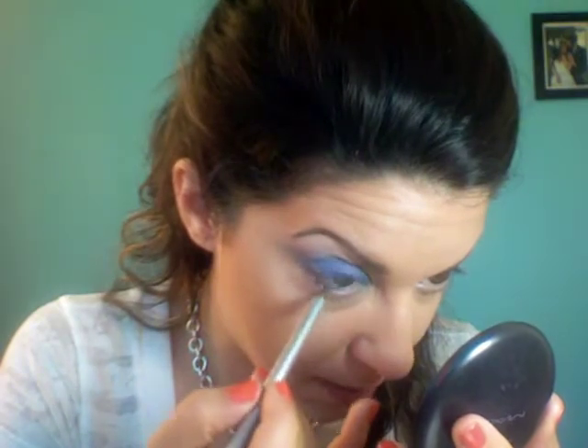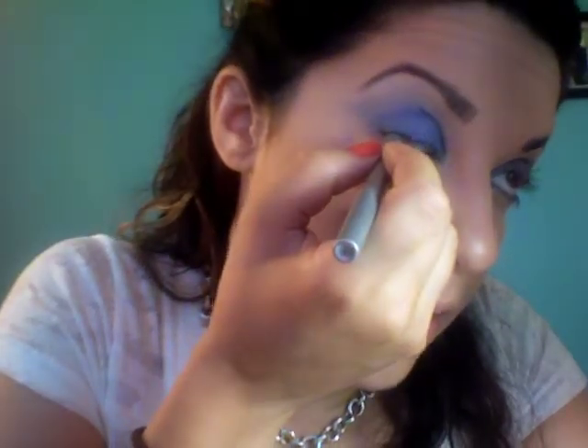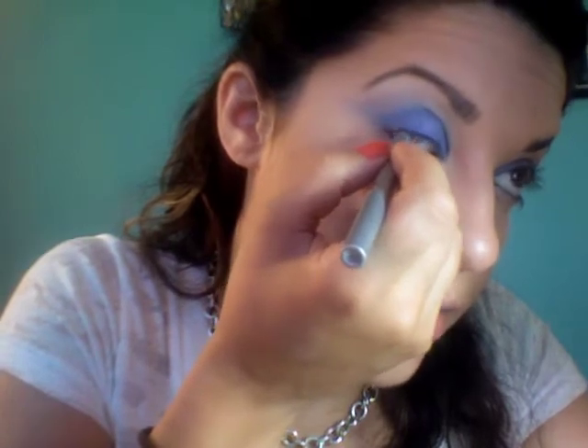Next I'm going to line my waterline and my tightline with a black pigmented pencil. I'm using Cargo's High Pigment Pencil here. To take the tightline — if you don't know how to do this — it's easier to just rest your finger on your cheek and then kind of half close your eye.